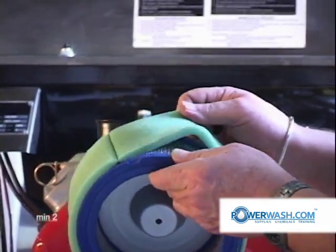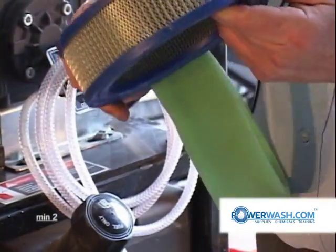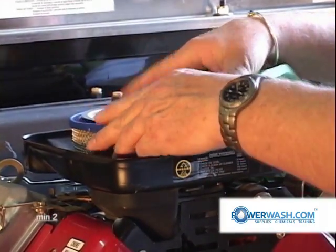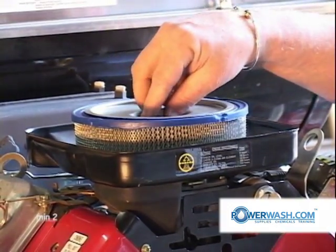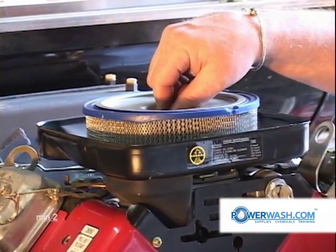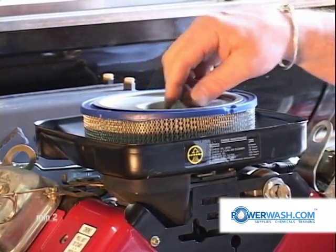Removing the pre-filter, you inspect the filter for cleanliness. If it's clean, you simply reinsert it. Replace the wing nut by turning it clockwise until it's snug. Do not over-tighten this — if you do, it'll bow the interior of the carburetor and keep the choke from working.